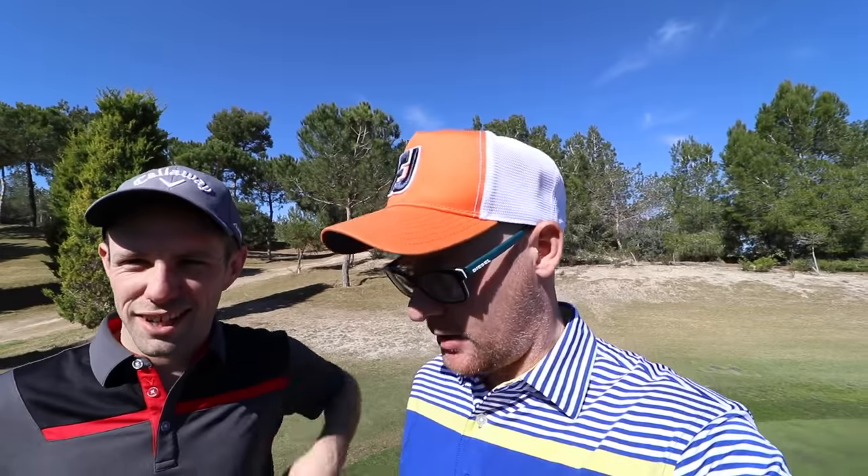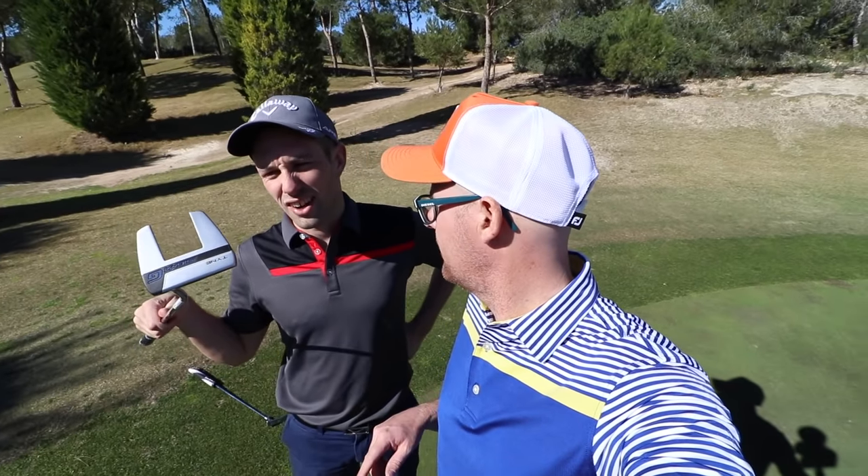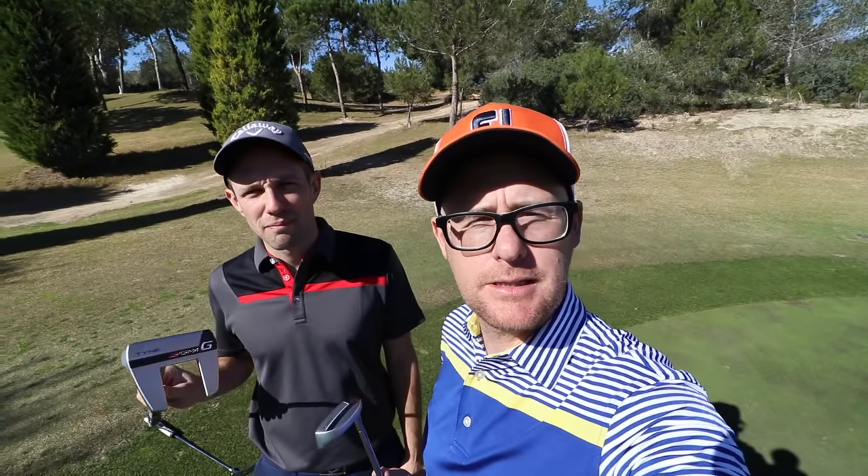Hey guys, it's Mike Crossford here with Coach Lockie. We're reviewing the Ping Sigma G putters and we're going to have a putting match. We're going to talk a little bit about the tech and also challenge each other with our selected preferred model. Let's get stuck in.